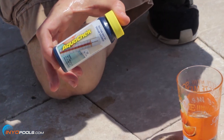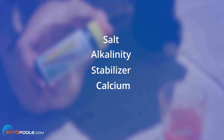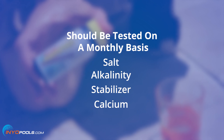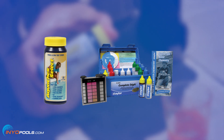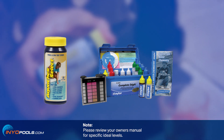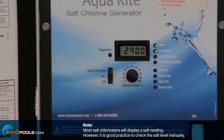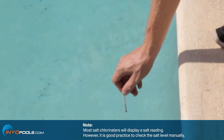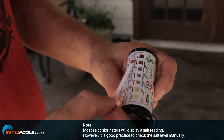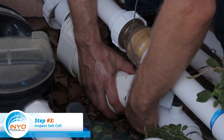Step two: perform monthly tests. Salt, alkalinity, stabilizer, and calcium should be tested on a monthly basis. Water can be tested using test strips or by a drop test kit. Please review your owner's manual for specific ideal levels and make adjustments accordingly. Note: most salt chlorinators will display a salt reading, however it is good practice to test the salt yourself in case the salt chlorinator needs to be recalibrated.